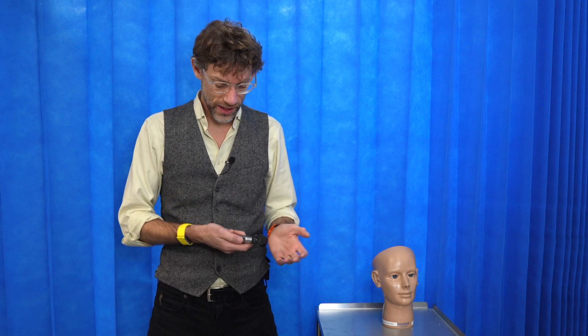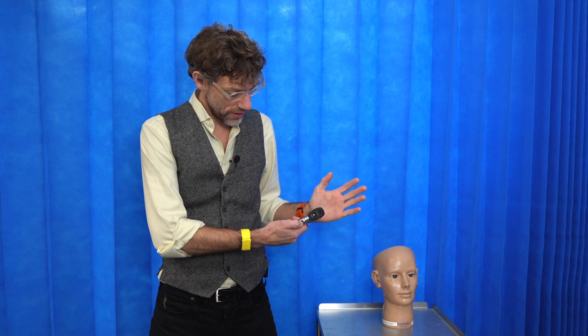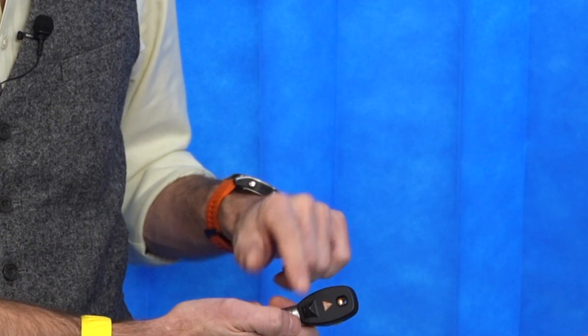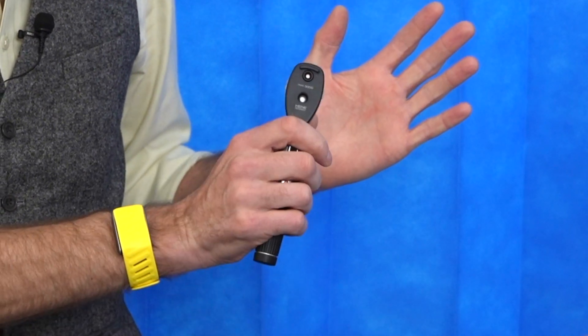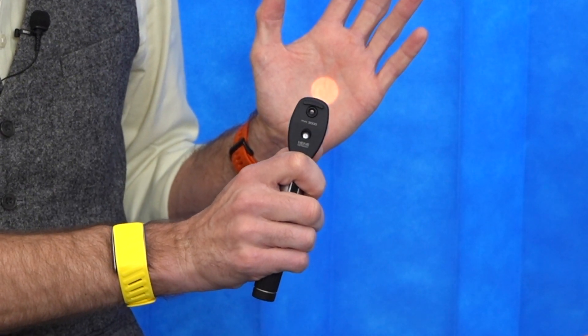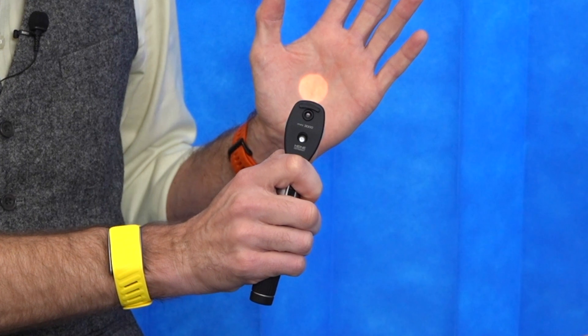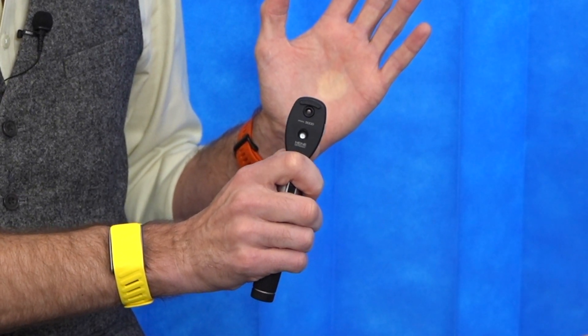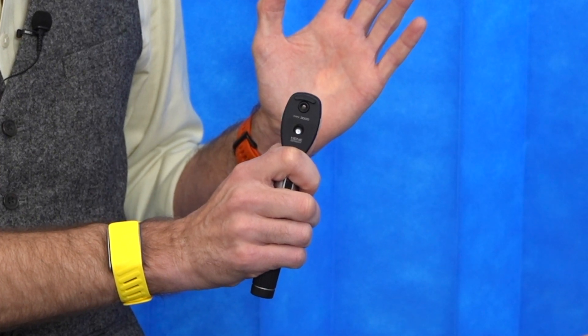With regard to the ophthalmoscope, the first thing we need to do is understand how it works. We've got the switch on the bottom which brings on our light. We've got a rotary dial on the front which will change the appearance of the light projected through — a large diameter circle, a small diameter circle, a half moon, a green colouration, and a dimmer version. We're going to use the large circles initially.